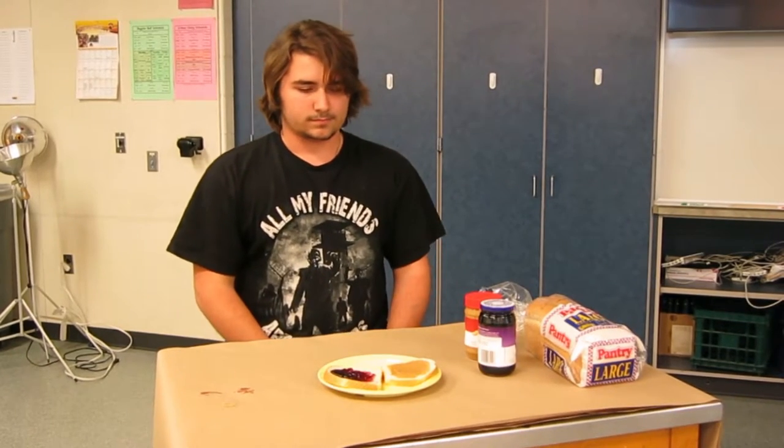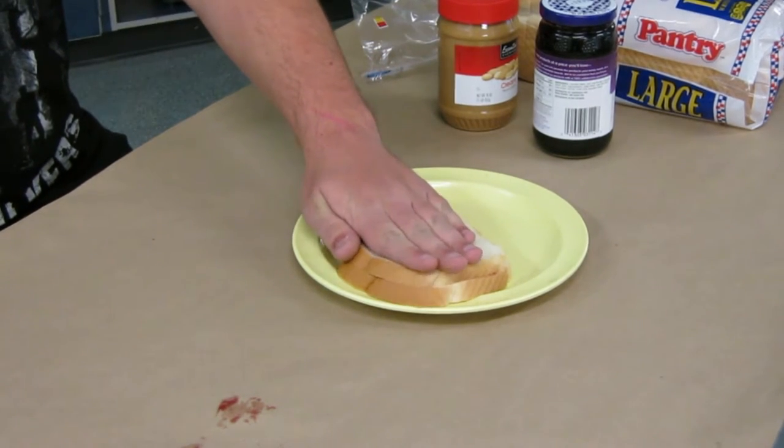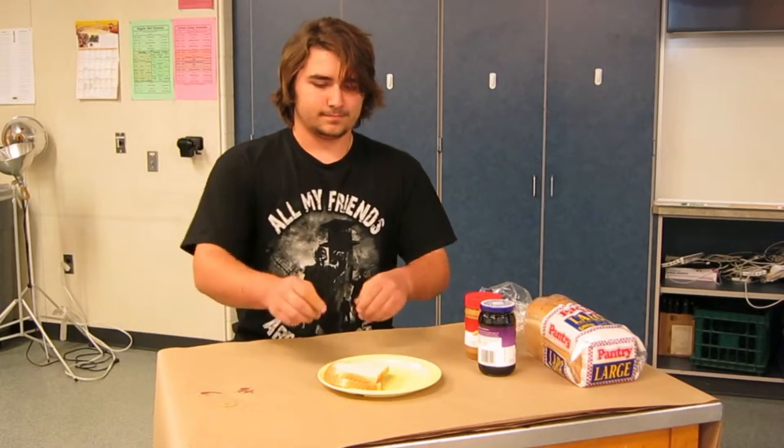Take one of the slices of bread and place it on the other slice with the peanut butter and jelly side facing each other. Grab the sandwich with both hands and enjoy.